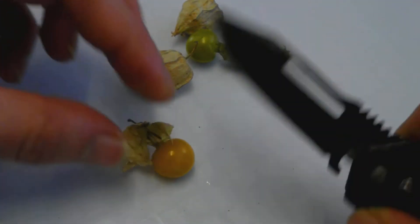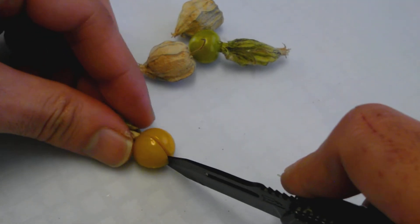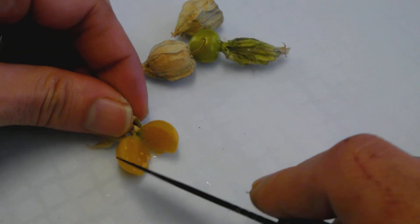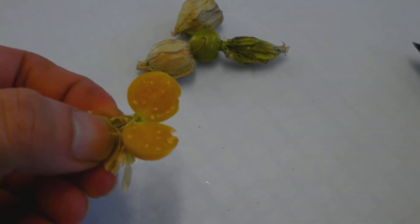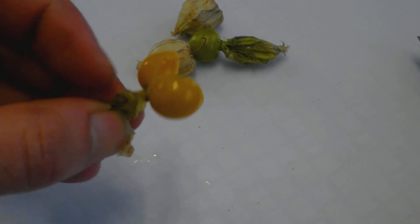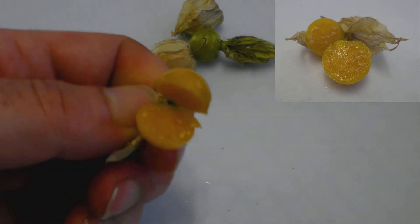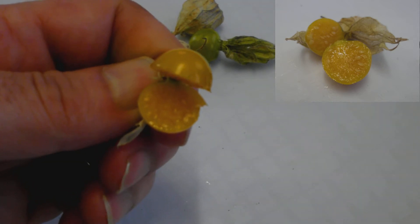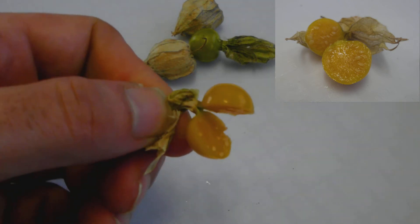Now I'll cut this one up and show you what's inside. There it is — it looks like a tomato, very much like a mini tomato. Tastes a little bit like a tomato as well, but it's much sweeter. There isn't a great deal of acid content, but it is delicious.